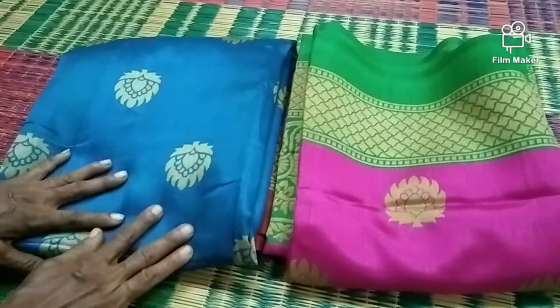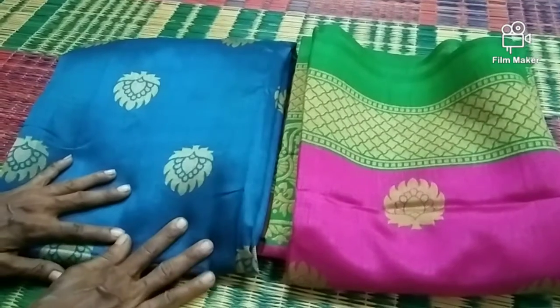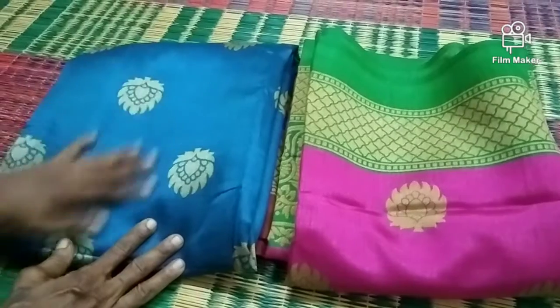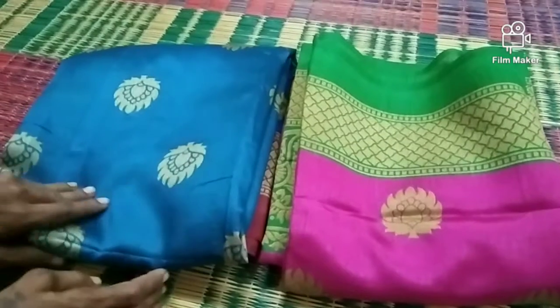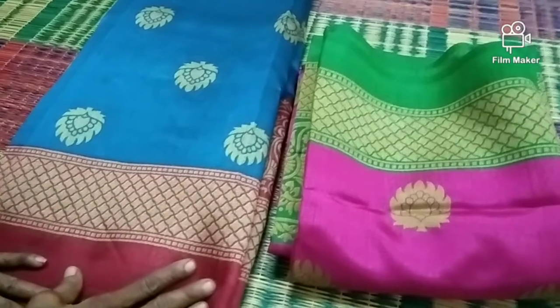We are going to cut our paper — we have to cut the paper from the left. We are going to cut the paper, make the paper.